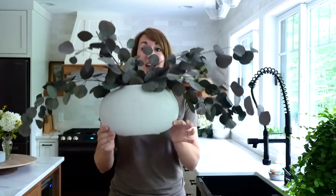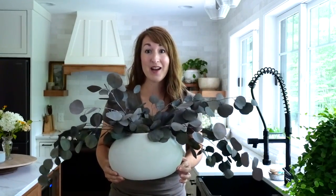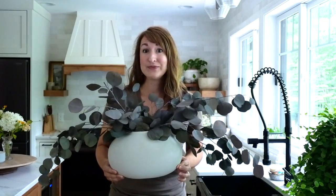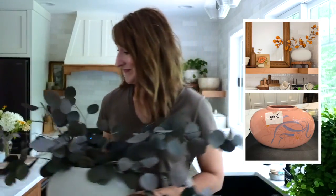Let's talk about shape for a second. This is one of my absolute favorite DIY updates from a thrift store - guess how much I paid for this? 50 cents. It was Barbie pink when I bought it. I actually have an awesome tutorial on the blog that I will link in the description, showing you how to update any kind of ceramics to make it look like pottery.